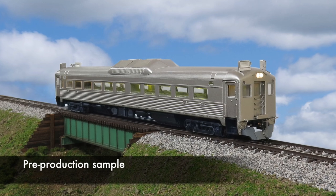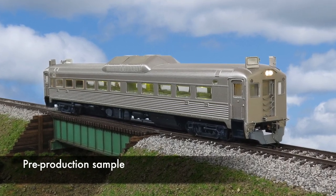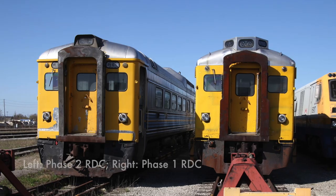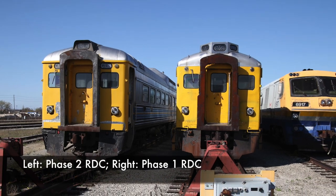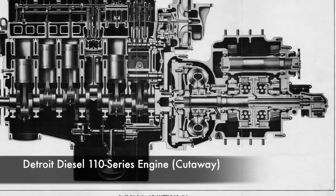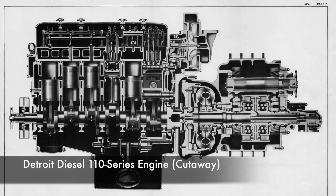As you know, Rapido Trains Inc. is all about accuracy. For our HO scale model of the RDC, we've gone the extra mile to make sure that it's right. We did a 3D scan — not just of one RDC, but of both the Phase 1 and the Phase 2 versions. And we recorded the sounds of an RDC with its original Detroit Diesel 110 series engines. Have a look — this is how we did the scan.